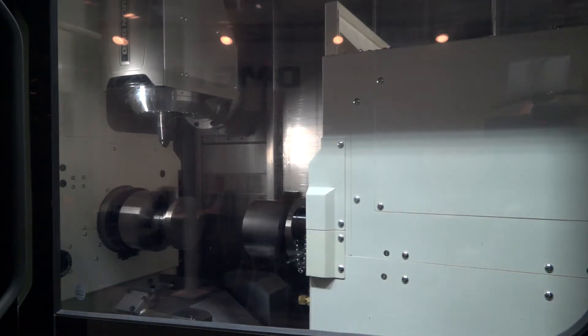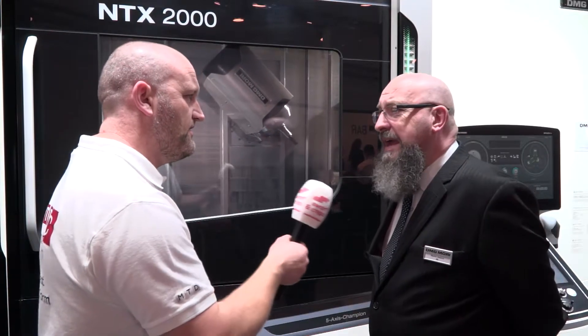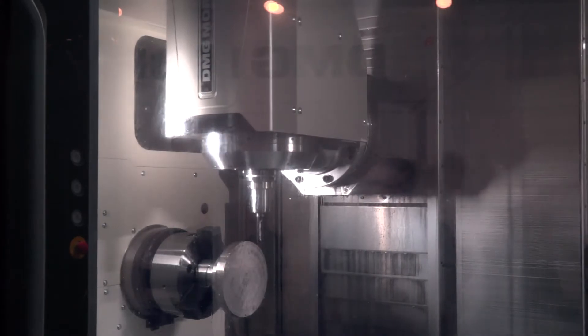So in terms of the milling functions, obviously that is as powerful as the machining centre itself, but it's got its own axes, hasn't it? Yes, the spindle itself isn't just a spindle anymore — the spindle effectively is another axis.